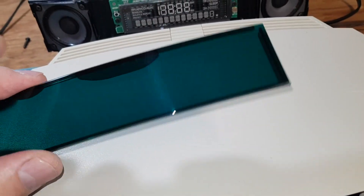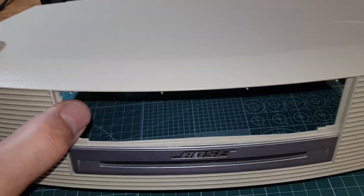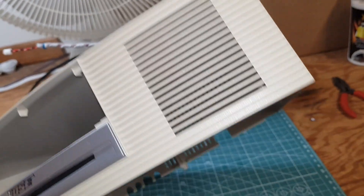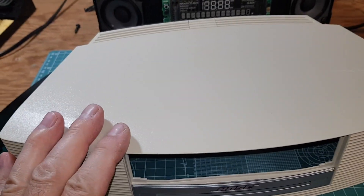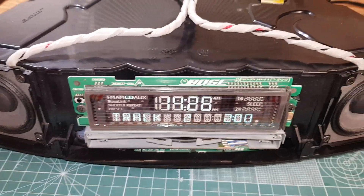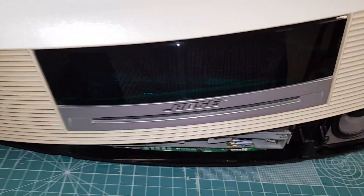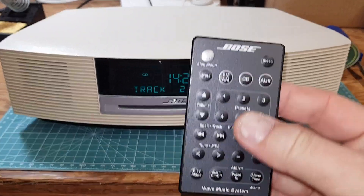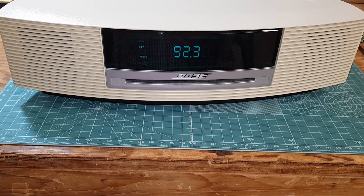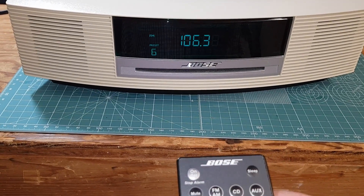Everything got nicely cleaned — I polished the green filter and cleaned up the display; it had dust on the inside. On eBay you can buy replacement panels if you want to change the color from this almond/whitish to black or darker — they're usually used parts pulled from other broken units. Now the CD plays perfectly — there's no problem at all. I'm putting the top cover back on with the repolished lenses. The radio works fine too; everything works.